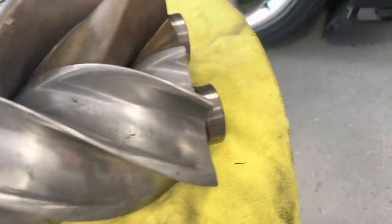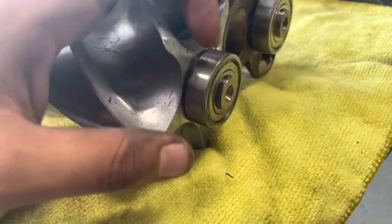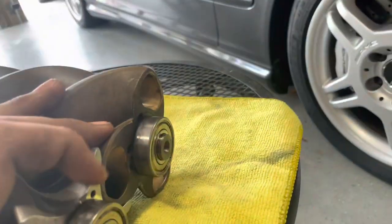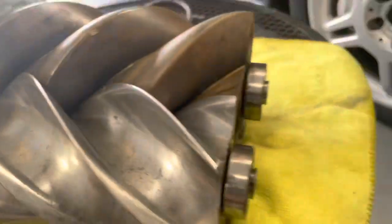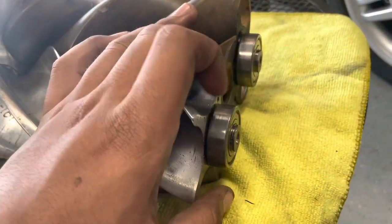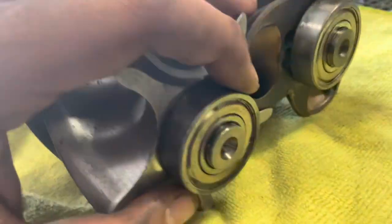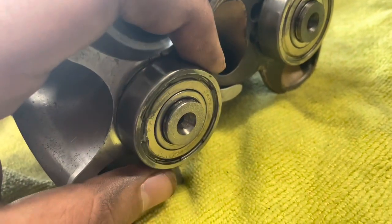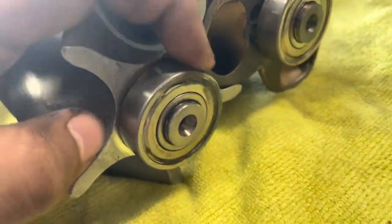Once I got the rotor out I was able to grab it by hand and wiggle it out. That's when I saw the bearings were on the rotor and not left in the supercharger housing, which I was hoping for. I'm going to figure out how to get them off — might have to heat them up — and then I'll resume the video and show you how I did it.